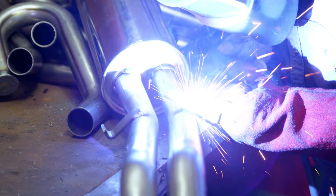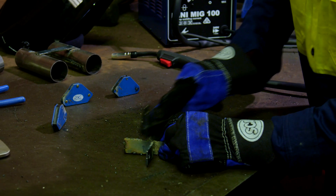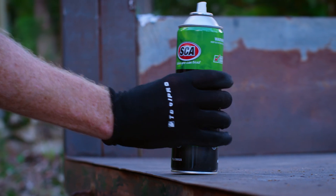Nothing can ruin a weld easier than an unprepared surface, so ensure the metal being welded is thoroughly cleaned of rust using a wire brush or grinder. Remove any paint and wipe away oil or grease with a solvent such as wax and grease remover.